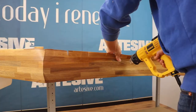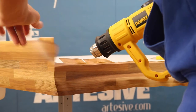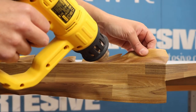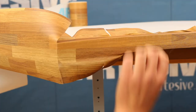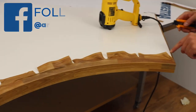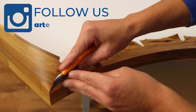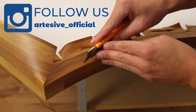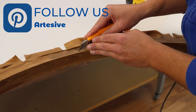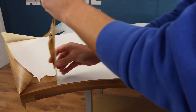We heat the vinyl with the heat gun or a hair dryer. After that we apply the vinyl, always keeping an abundant margin that we will trim later. We do the same thing below. With the cutter we engrave half a centimeter from the edge following the entire perimeter, then remove the excess film.